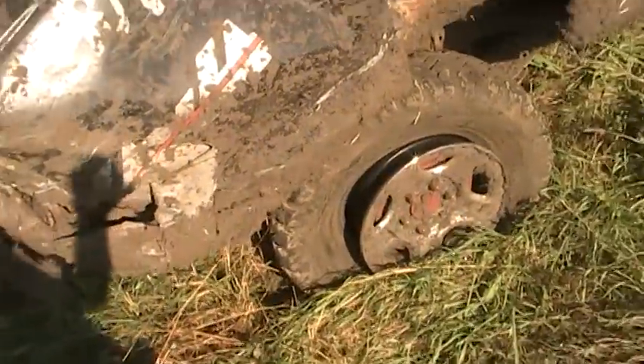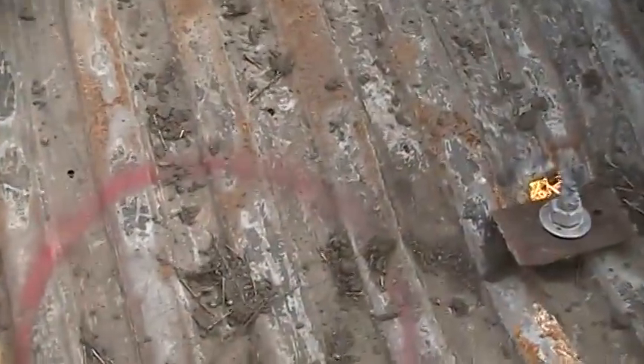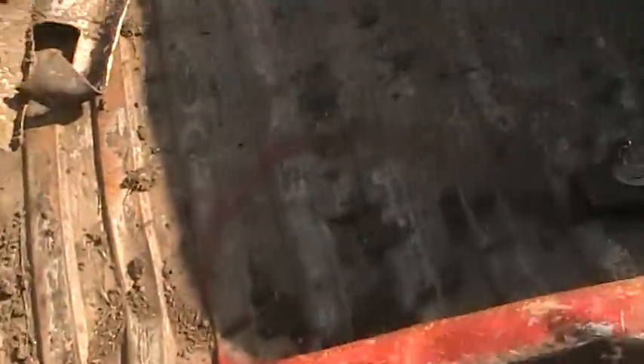Rear axle's actually moved over about a couple inches. Tailgate and everything and all this is pretty much the way I wanted it — it folded in nice.